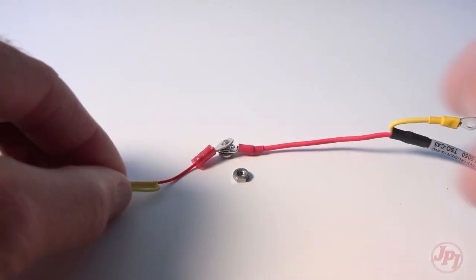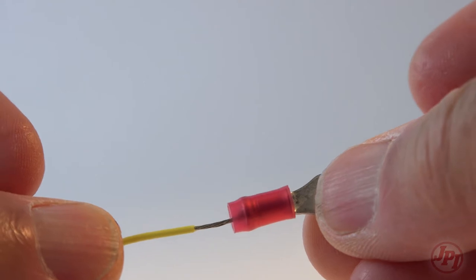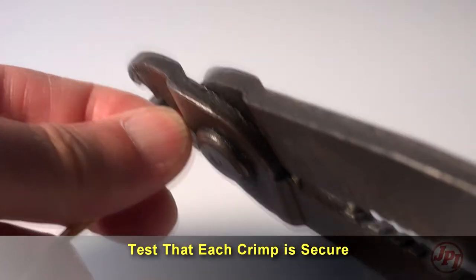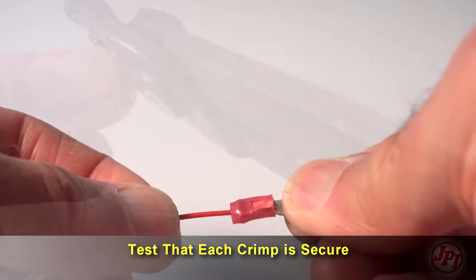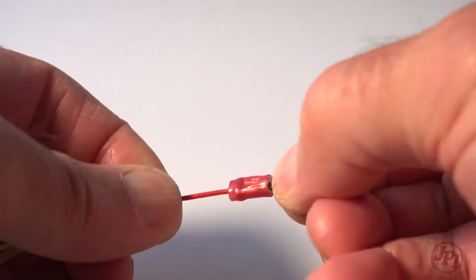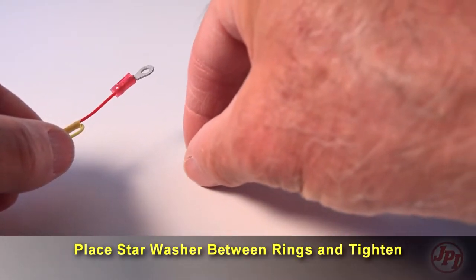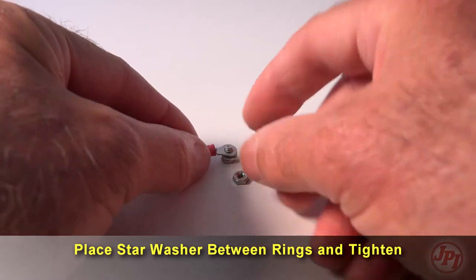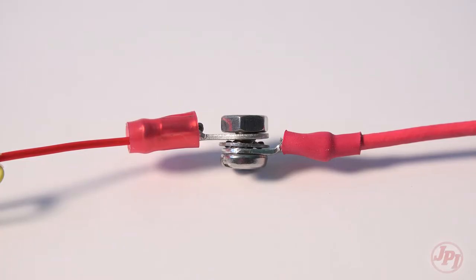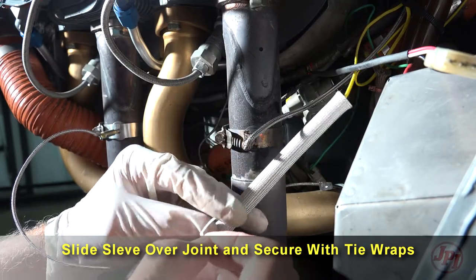Terminate each wire with the crimp-on ring terminal provided. Fold back the wire double before crimping the terminals. Verify the quality of each crimp with a sharp tug on the wire — the terminal should be impossible to pull off when crimped correctly. Connect the wire ring lug to the probe ring lug using the supplied number four screws and nuts, placing the star washer between the ring lugs, not against the nut. Slide the sleeve over the joint and secure with three tie wraps.